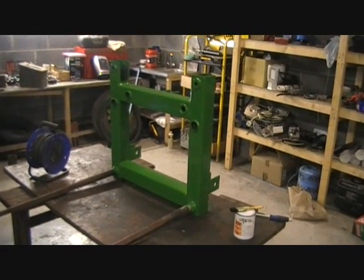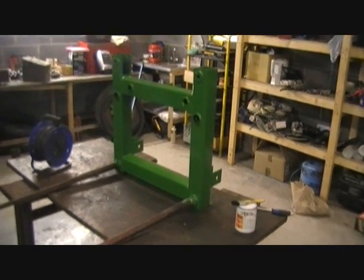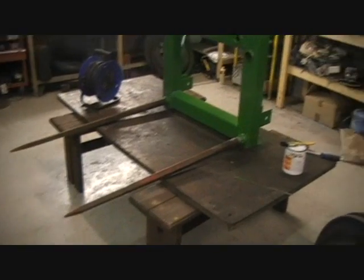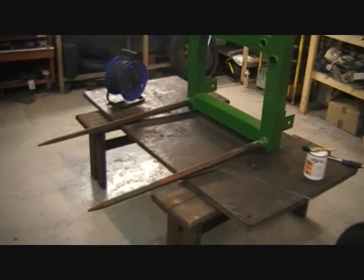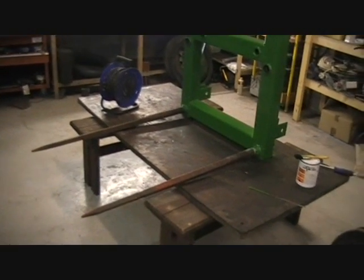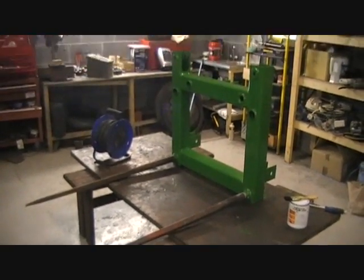That's all the green done. Next thing I want to do is freshen up those tines - I'm going to paint them Massey Ferguson red. Just rub them down with the wire brush and the angle grinder first to make sure all the loose rust and stuff is off.